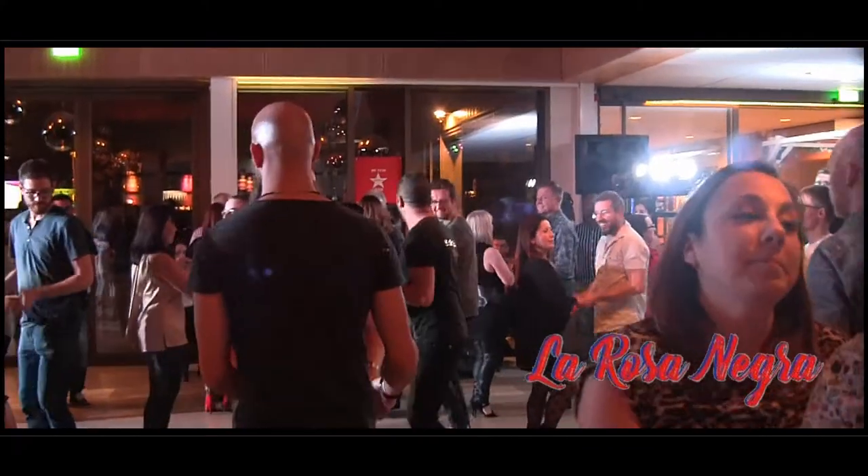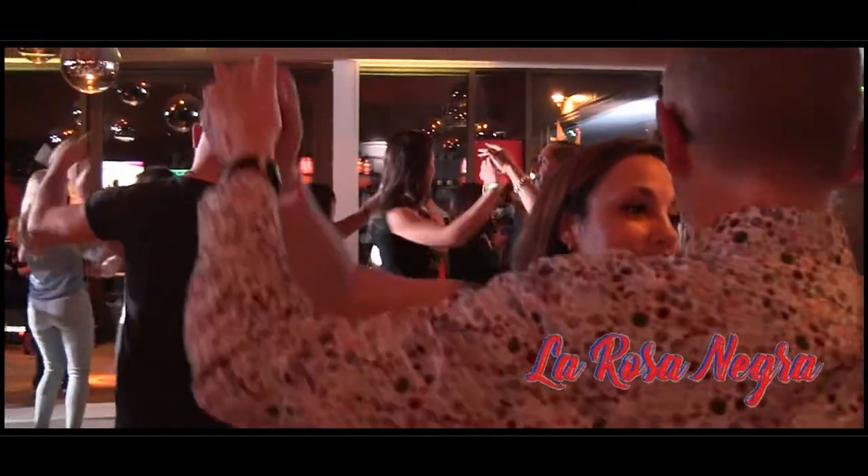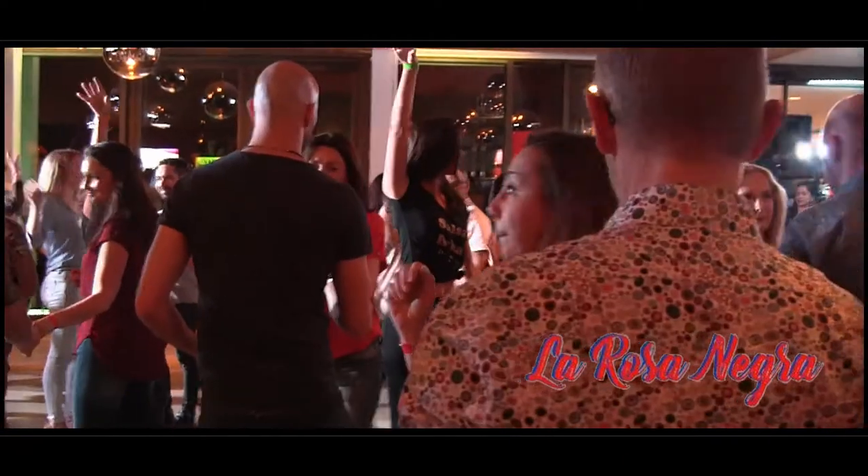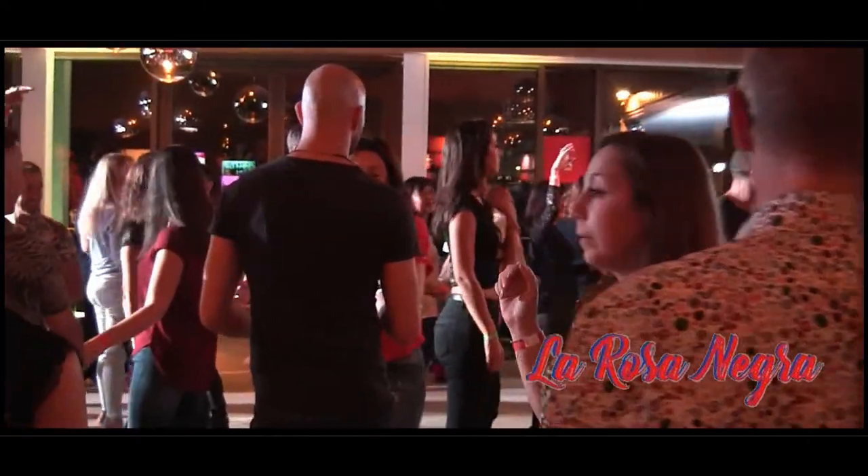5, 6, 7. Go 1, 2, 3, 4. 5, 6. 7. Go 1, 2, 3, 4. This is the easy one — this is for beginners. Okay?